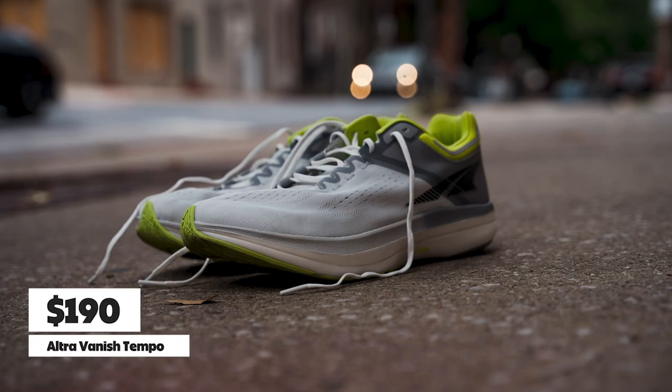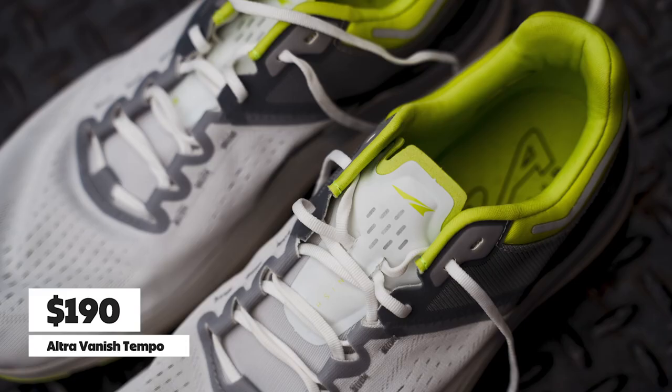Overall, it's a really nice shoe — but the price point is where it swings and misses. At $190, that's a crazy price for a Tempo shoe. You can get plated shoes like the Takumi Sen 8 for $10 less, or the Saucony Endorphin Pro 3 for $20 less. It's a hard sell — unless you can't get over zero drop, in which case this shoe feels great and you just have to buy it.